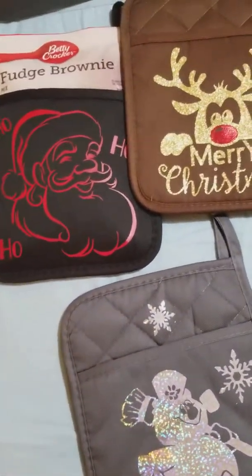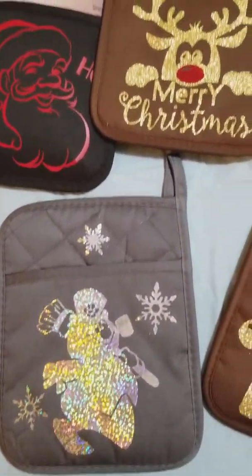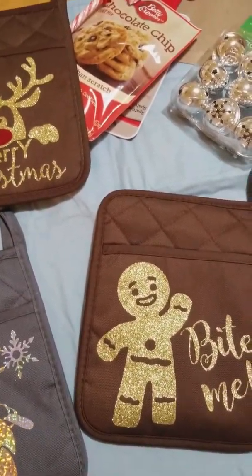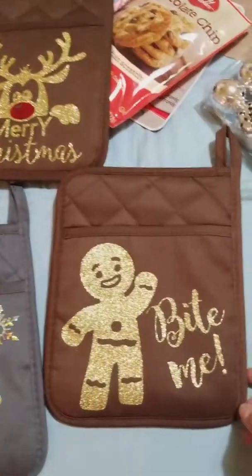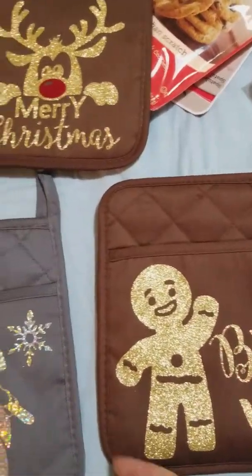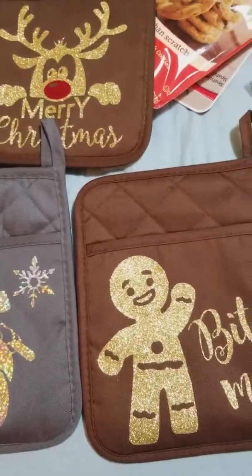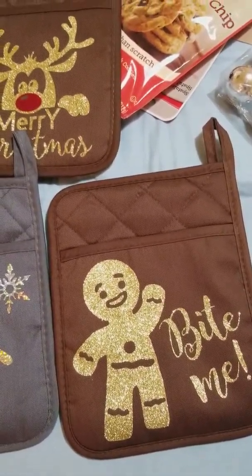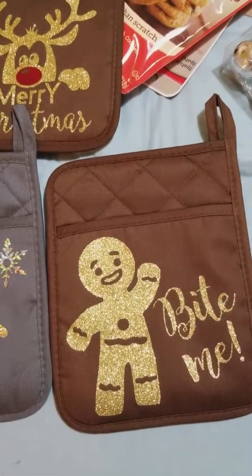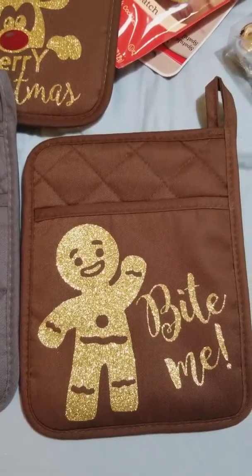Hi guys, I just wanted to show you a really quick, cute, simple Dollar Tree DIY that I just did for my co-workers. These potholders I found at Dollar Tree — they have silicone on the back. My girlfriend showed me this; she had a bunch of red ones. I couldn't find any red ones, and there was an image she was using about baking that I couldn't find anywhere, so I decided to customize each one with a little Christmas decoration.